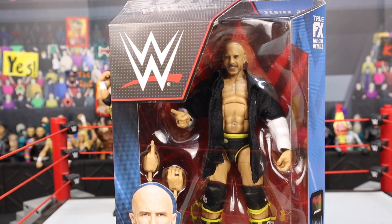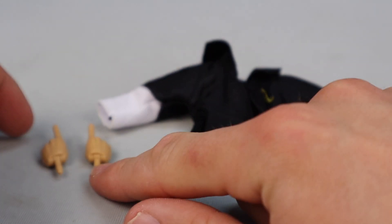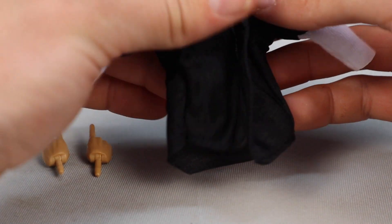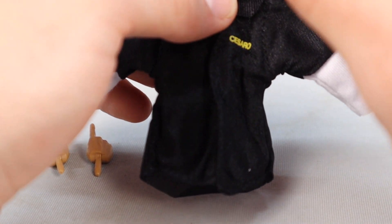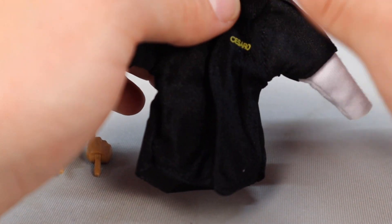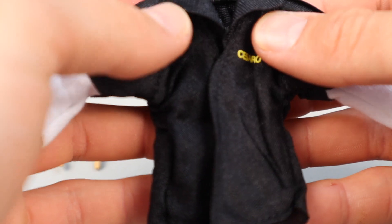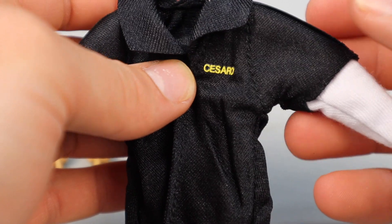Jumping into the figure I'm most excited for out of Elite 93 — the last one I'm reviewing — we got the Elite 93 Cesaro. Let's get it out of the box. Jumping into the accessories: he is coming with the pointing interchangeable hands, so of course you can do the swing — Cesaro's about to go swinging. And in my opinion, he's coming with one of the best cloth goods we've ever gotten jacket-wise. Not robe-wise, because we've seen some insane Ric Flair robes, but jacket or sweatshirt-wise, this is one of the best cloth goods we're seeing. It says Cesaro on the front, super low profile, very nice.